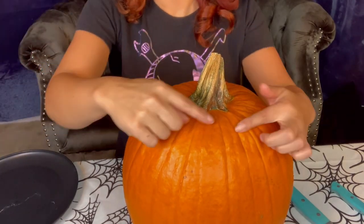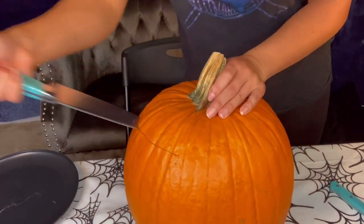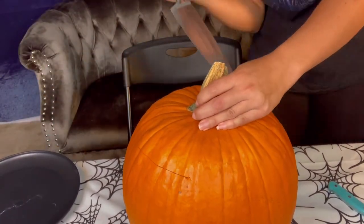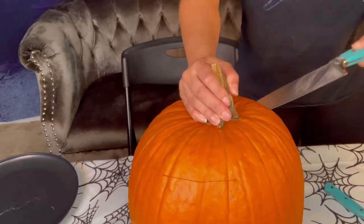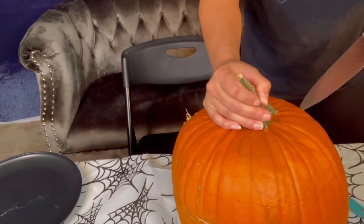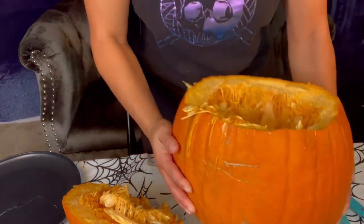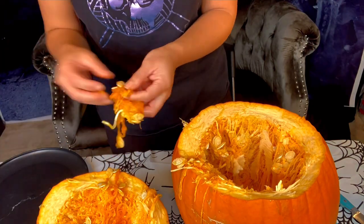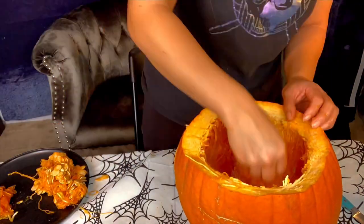First things first, I had to figure out how to cut the hole on the top and how I wanted to do that. So I just went at it with a knife. I did try to make the opening bigger than I normally would, just because the bigger the opening, the easier it would be to reach in and grab all that gunk out. Here's all the gunk, and right away I started separating seeds from some of it because I knew I wanted to use the seeds afterwards.